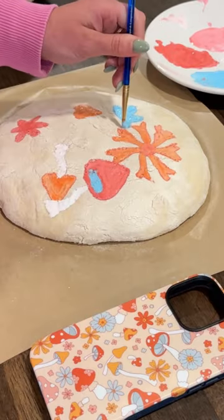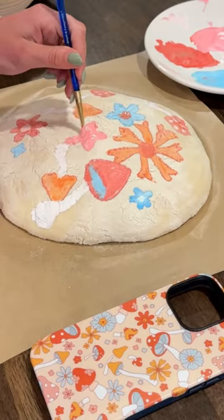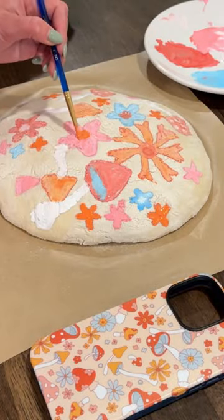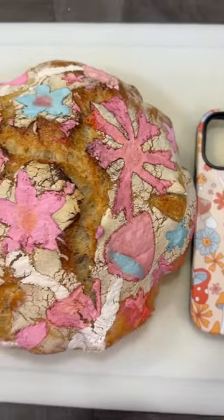Then I went in with some blue, and I really like this color. I'm surprised I've never painted with it before, but I thought it looked really cute. So far, I'm thinking we did a good job of making it look kind of similar to the phone case. The colors usually change a little bit after you put them in the oven, but this is how it ended up turning out. What do you guys think?